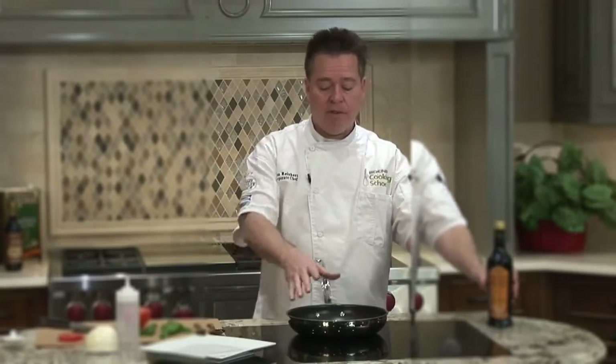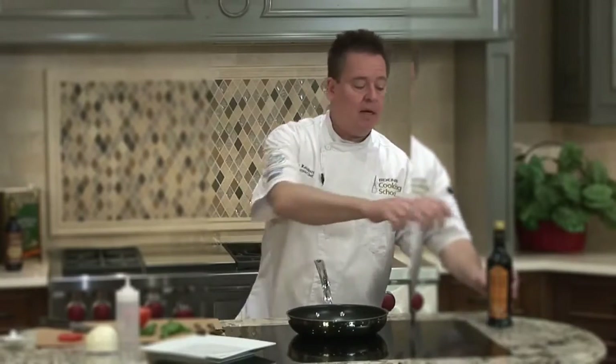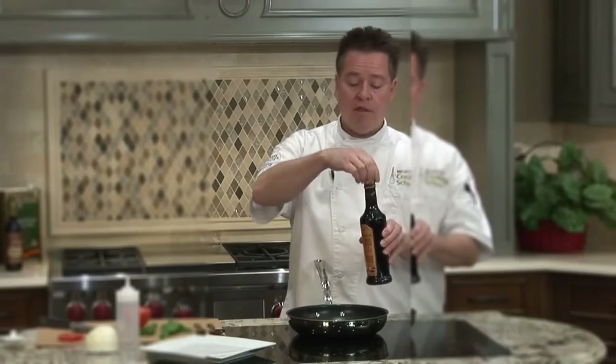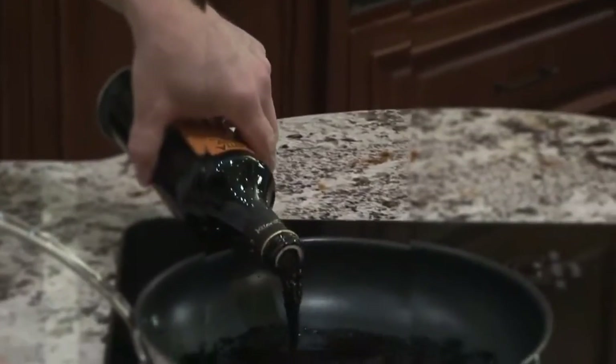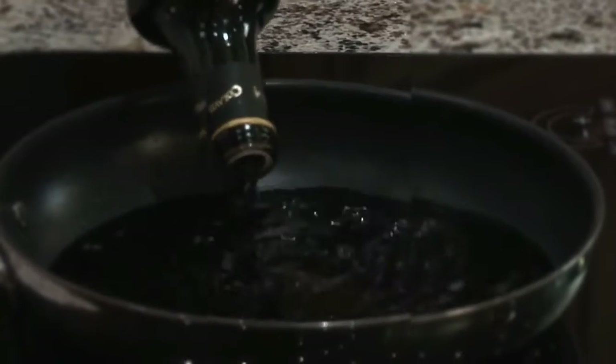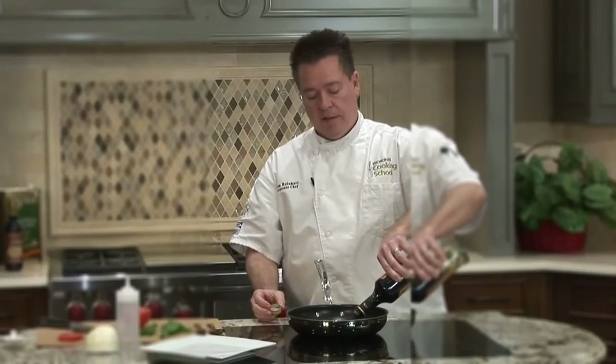We're going to start off with just a sauté pan. I'm using a nice big wide one with flared sides. I'm going to take a bottle of just store-bought balsamic vinegar, nothing really special. This is the Colavita brand, and you can get it pretty much in any store. Colavita is one of the largest importers of Italian products here in the US.